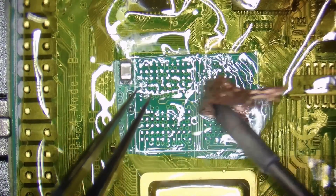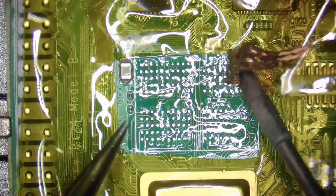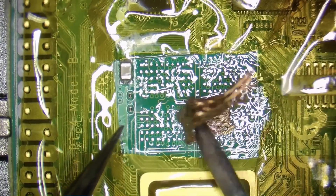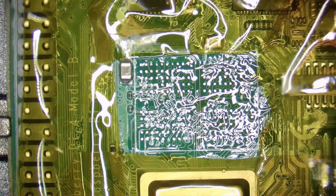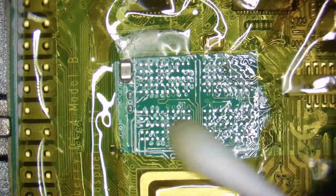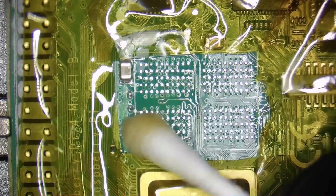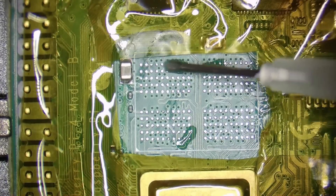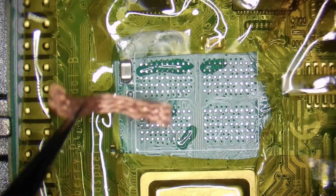Cleaning all of the solder from the pads is crucial to properly soldering the new chip in place. Even one pad with enough solder left on it could lift the chip in a way that fails to make proper contact with other pads. The flux now looks a little burned, so I wipe it with 99% isopropyl alcohol so it is clean and ready for us to apply fresh flux and begin soldering the new memory chip. When I cleaned the old flux I also saw a few spots that needed to be cleaned a little more, so I did that.